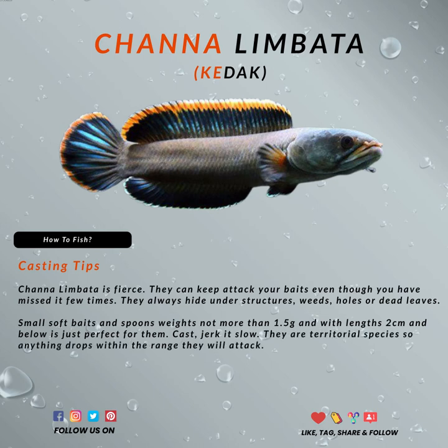The Chana limbata is a fierce fish. They can keep attacking your baits even though you've missed a few times. They're always hiding under structures such as weeds, holes, or under dead leaves. Small soft baits and spoons that weigh no more than 1.5 grams, with lengths of 2 centimeters and below, are just perfect for them. Cast and jerk it slow. They are a territorial species, so anything that drops within range, they will attack.